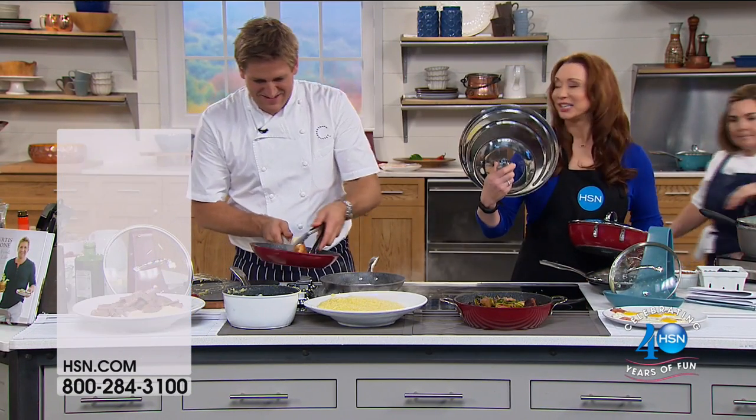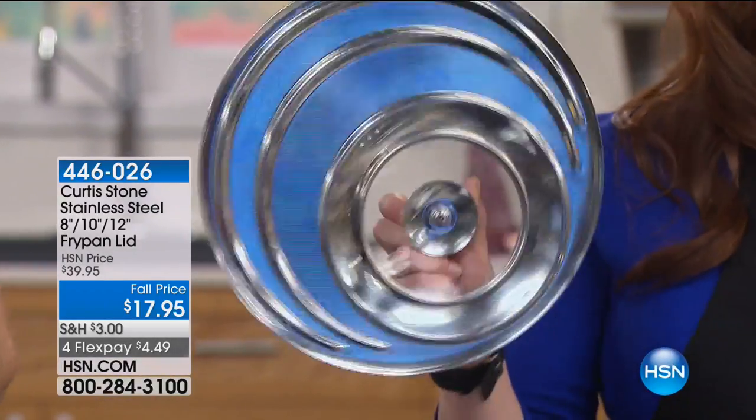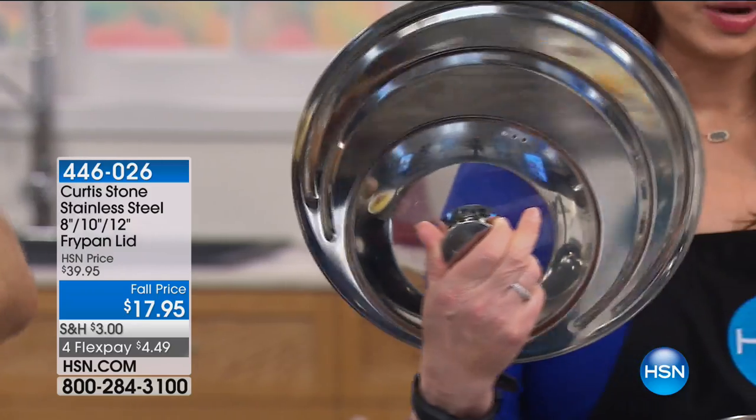We also have the universal lid. I use this all the time — it has concentric rings and a little cook-and-look window. For $17.95 — I can't believe you're doing that at that price, because this was a specially machined order and lids like this don't exist in the real world.